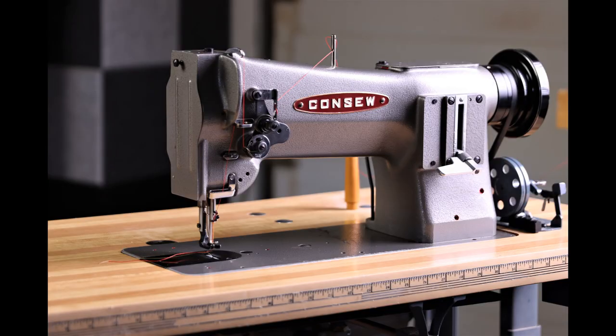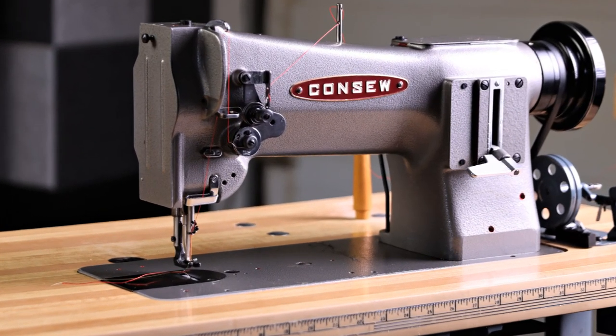Alright, hopefully that helps to get you sorted on whatever brand of walking foot you happen to sew with. Thanks for watching.